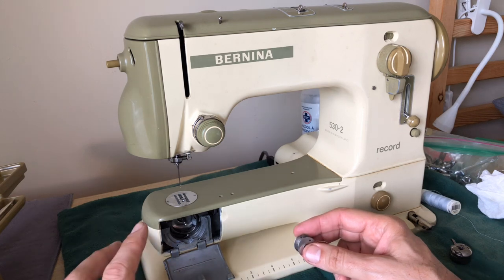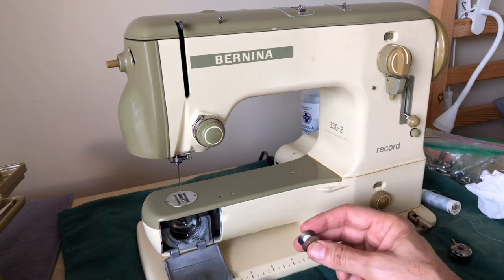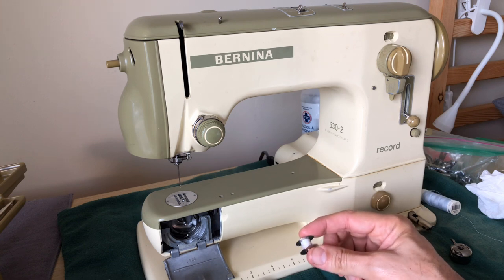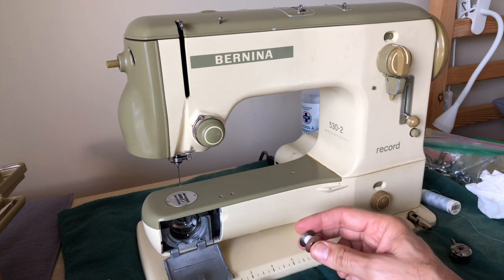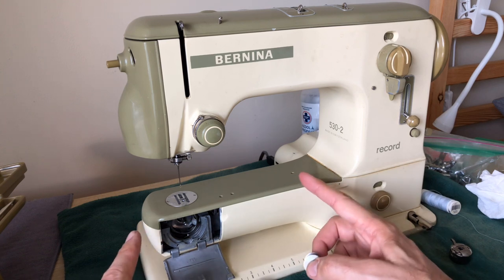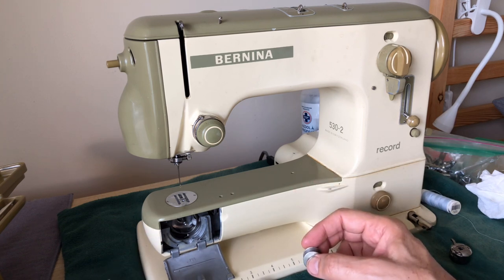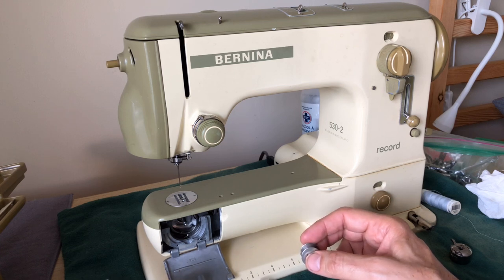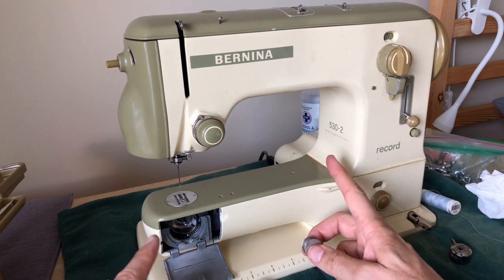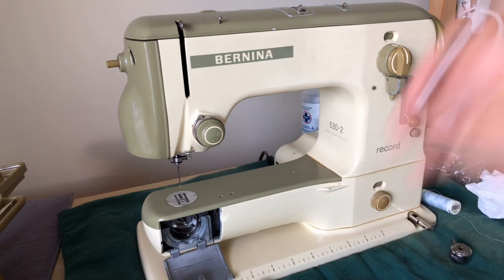The gears themselves are not terribly expensive — the reproduction gears. However, the labor to do them is way up there. I've had to do this — I did this on one of my own machines once and it took a very long time. Most of the time involved was not the actual swapping out of the gear, but getting all the old components out because they had been in there for so long.